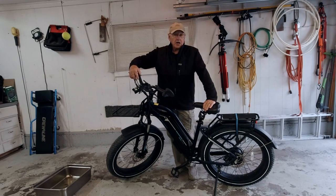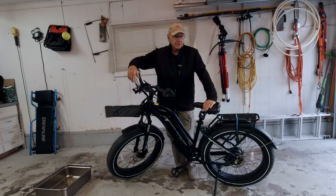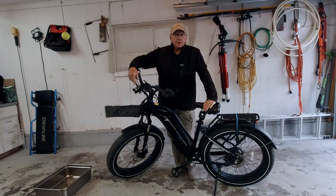It's a fact that if you ride long enough and you ride hard enough, sooner or later you're gonna have to replace the front fork on your e-bike. Or maybe you just want to upgrade to a front fork that has suspension, or one that has better suspension — and that's what this video is all about.